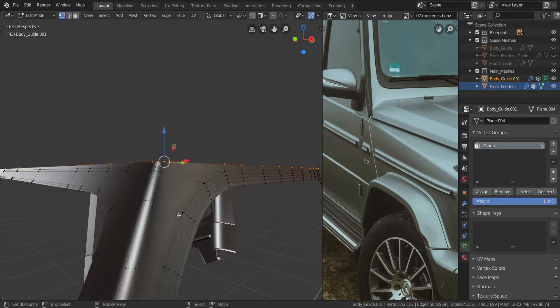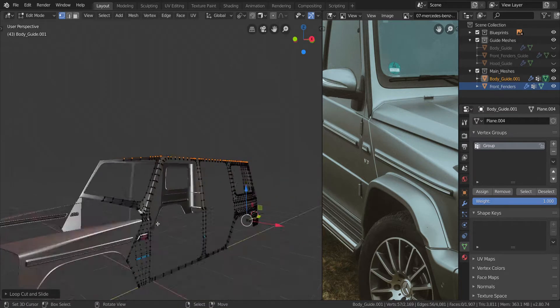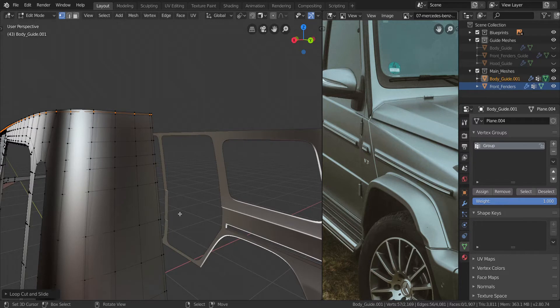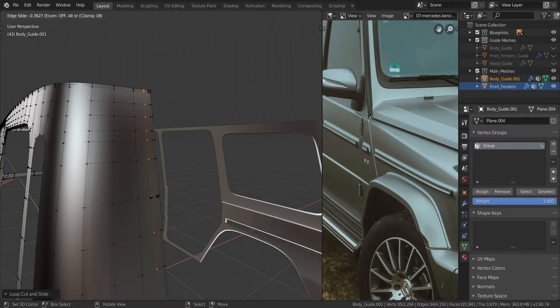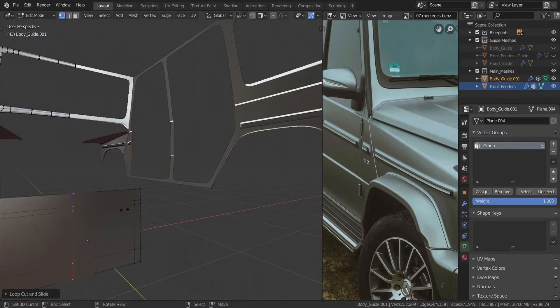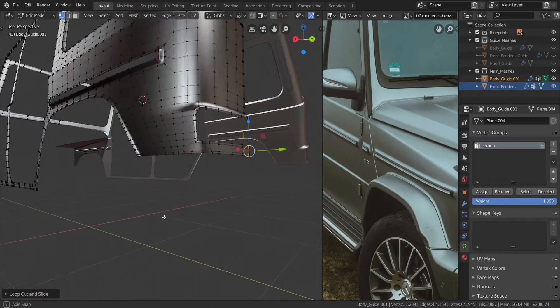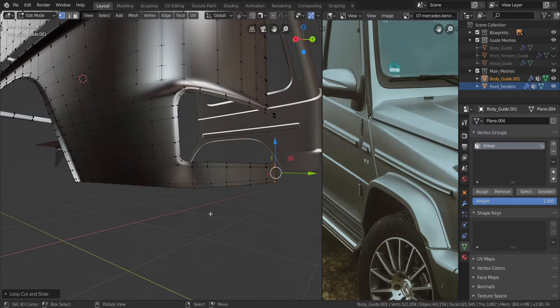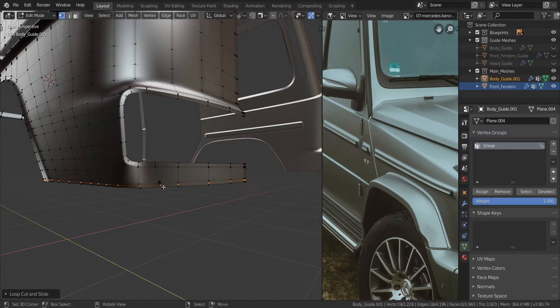So what I'm going to do is put one in the middle again just like we did the others. I think we have edge loops everywhere we need them. Except let's add one more over here — press E and F, align it closely to it like that. Do the same thing at the bottom — press E, align it closely like that. Over here I'm just going to put one more in the middle like that.